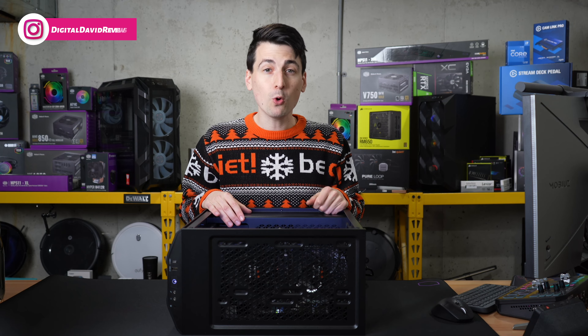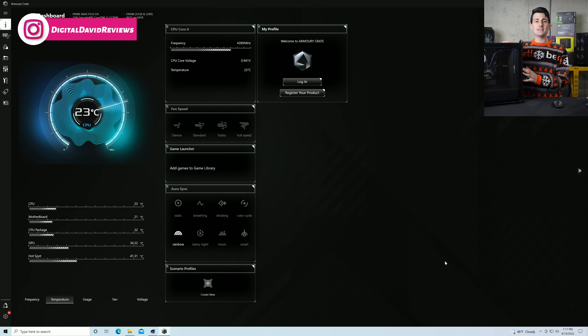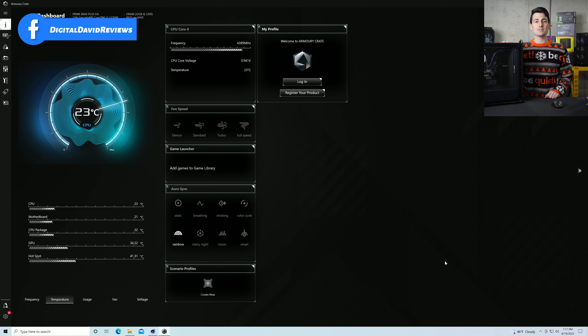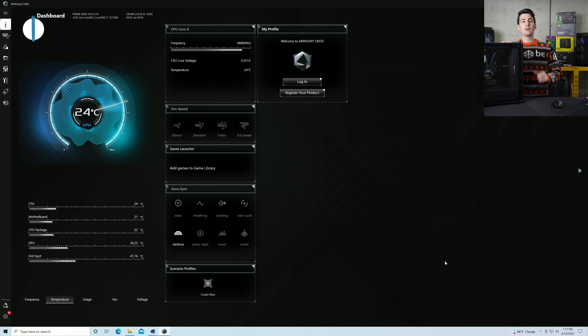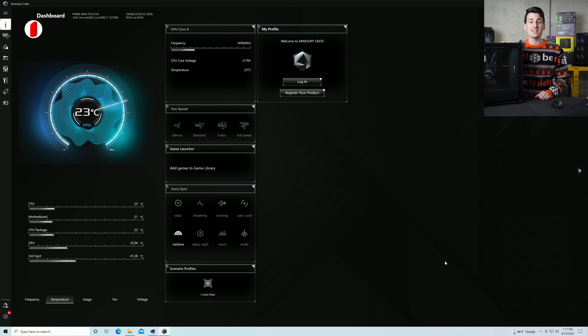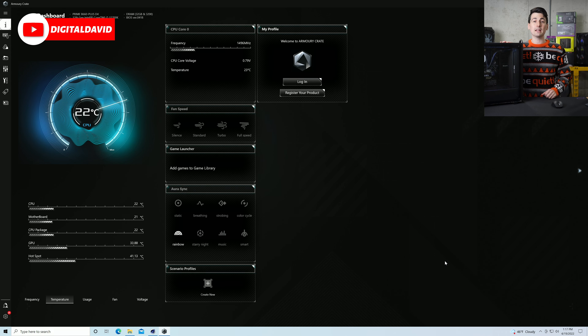Now let's see how it performs. With the PC powered on at idle, these are the real-time CPU temps with our Peerloop cooler. Keep in mind, depending on your build — the CPU you're using, the case, additional fans — your results will vary. But at idle for our particular build, we're hovering around 24 degrees Celsius or a little bit lower.